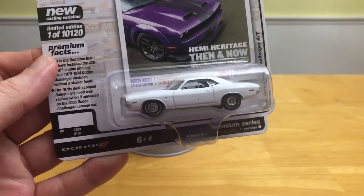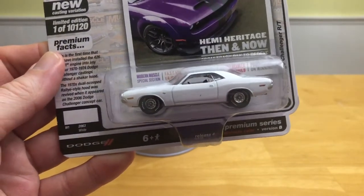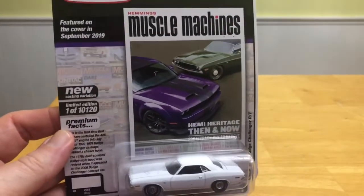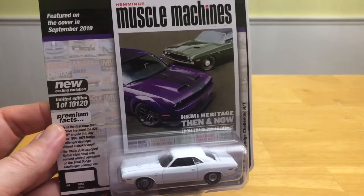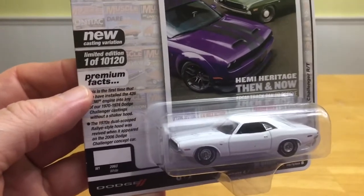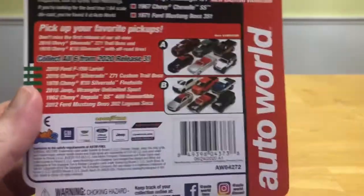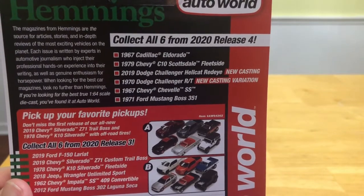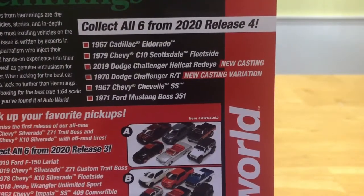Auto World has done the '70 Challenger in previous releases, but this is the first time they've done a homage to a movie car that I'm aware of. You can see it's on this new magazine-type card back from Hemmings Muscle Machines. They've upped production a little bit — 10,120. I'm going to take a look at the back of the car, where we can see all the releases from release four, and you can see it's got a new casting variation there beside the '70 RT.